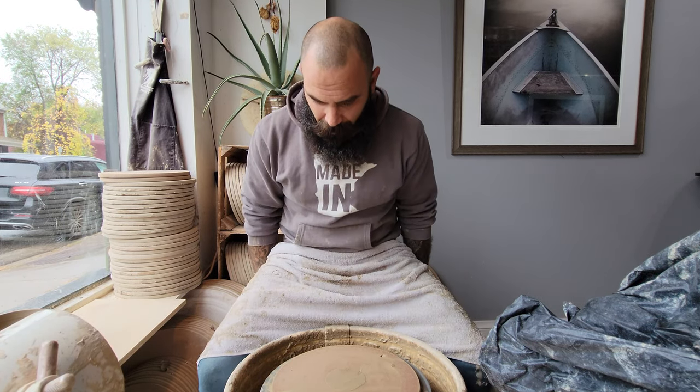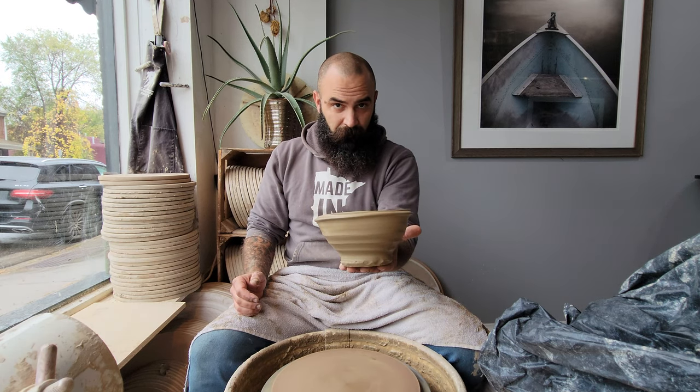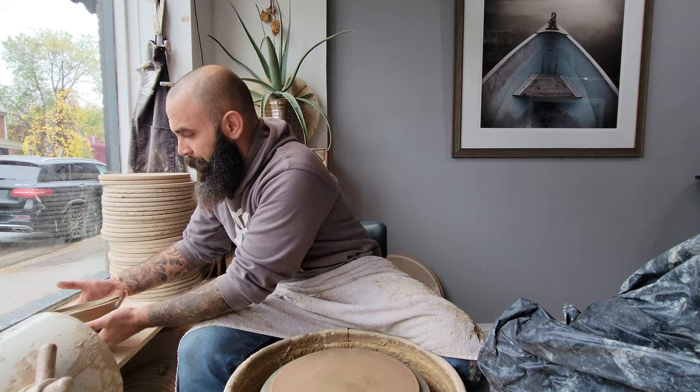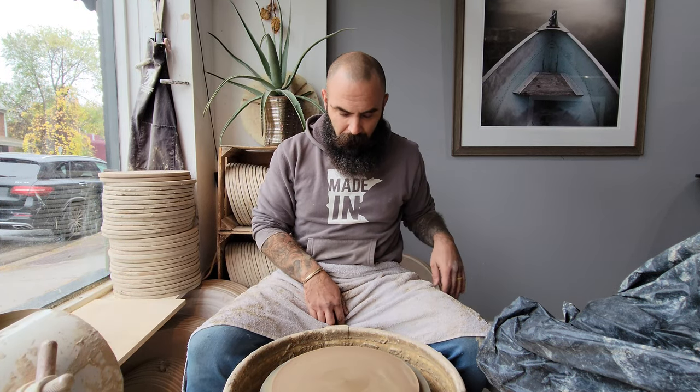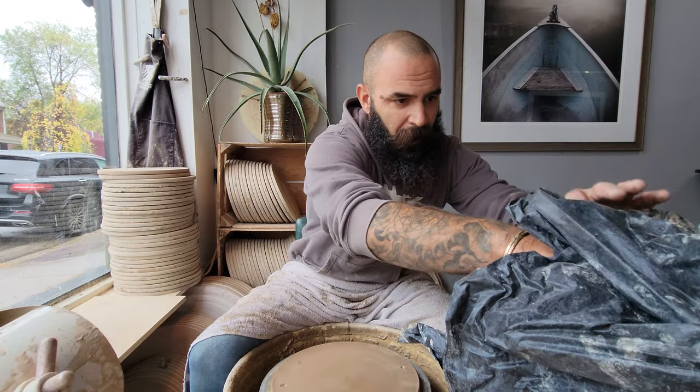Hello, hope everyone's doing great. I got some positive feedback on these explained videos, so I'm going to walk through another form that I like to make. I call them kind of landscaped wavy rim bowls. I'm going to walk you through how I make my bowls, the tools I use, and the thought process — especially for functional pieces. The wheel is ready to roll.